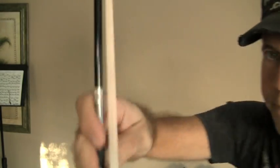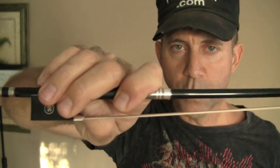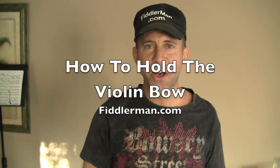Down bow, up bow, down bow, up bow. So basically that's the way you hold the bow. Don't worry about the flexibility right now in the beginning — just worry about holding it like this. Everything else will come with work and practice later on. Thank you for visiting FiddlerMan.com.